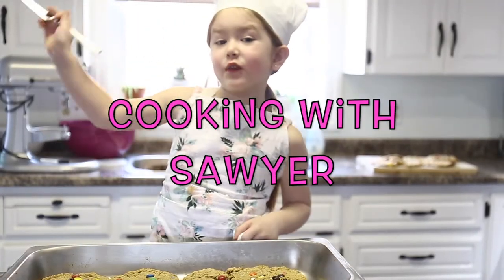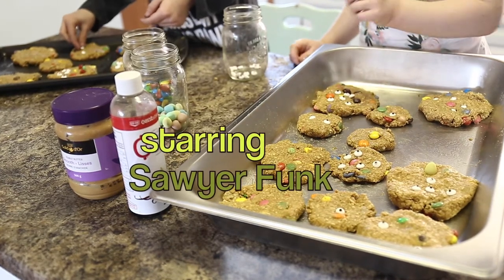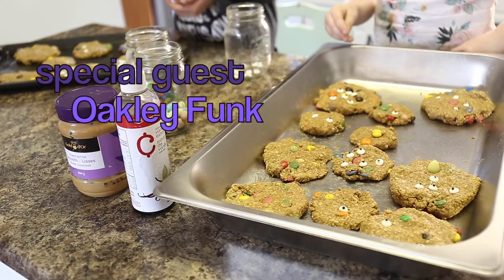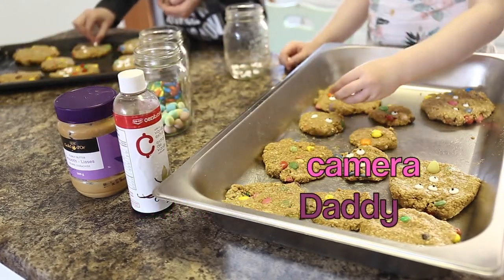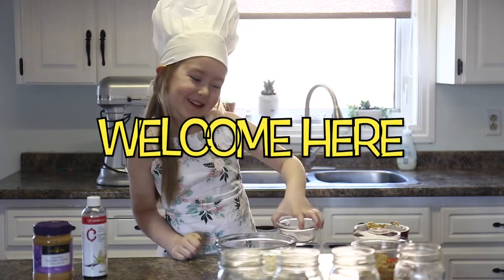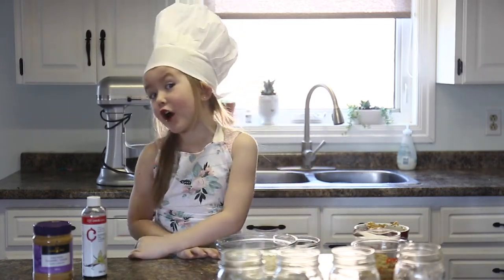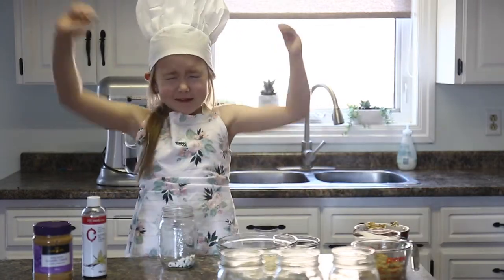This is Cooking with Sawyer. I'm making a swirling out of the funk, just like always. And today we're going to be making some mochi cookies.